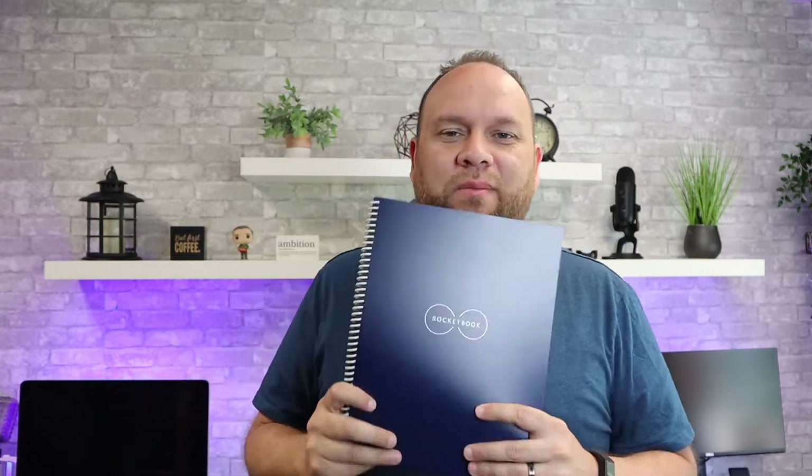One of the things I like about the Rocketbook is how universal it is. You can use it with Google Drive, email, Evernote, iMessage, Dropbox, Slack, OneNote, iCloud, and OneDrive. I've always been a big note taker using the Notes app on my Apple phone, so this will be something new for me — scanning notes to Dropbox, Google Drive, or other apps. I'm looking forward to diving in to see how universal this tech book can be.